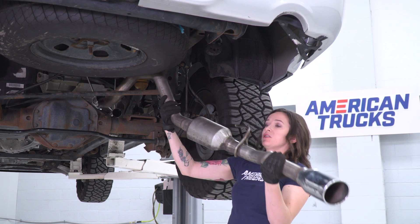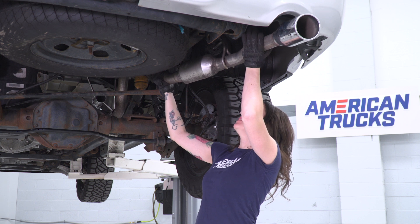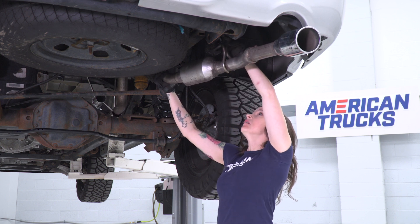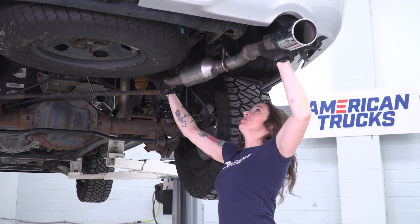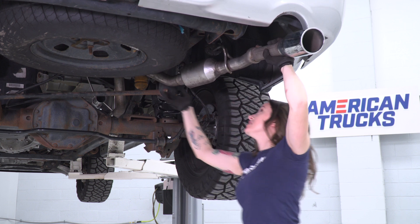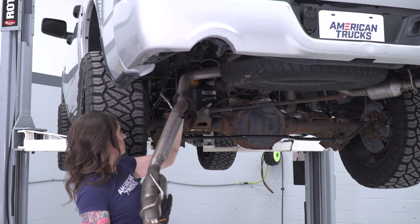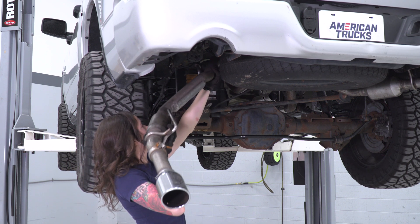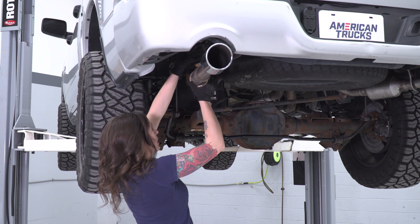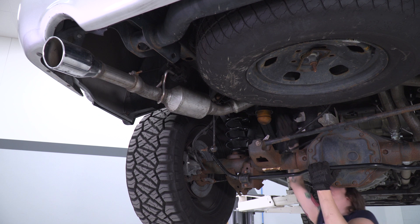At this point, we can start to line up the over axle pipes — the rest of our exhaust. What we have to do here is line them up with the pipe as well as the hanger simultaneously. Once you have it lined up in the hanger, go ahead and slide it into place in your muffler section. Now we wanna repeat that process on the other side. Line up our pipe with the muffler section and simultaneously line up our exhaust hanger. Once you have it lined up, you can install the second hanger.